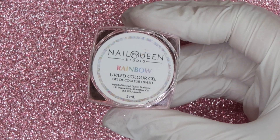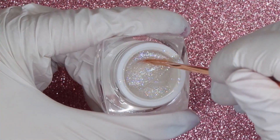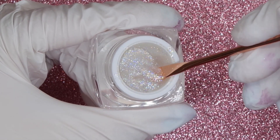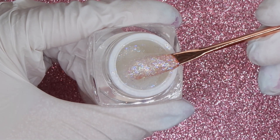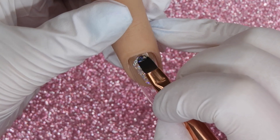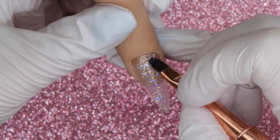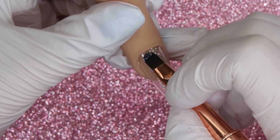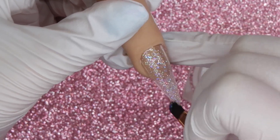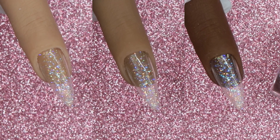Moving on to the sparkles, glitters, and foils. First up is Rainbow — I love these see-through glitter shades, they are staples in my collection and so versatile. This one has a clear base with multi-colored very fine sparkles, so when applying it you'll notice it is more sheer. These types of colors are great for layering over top of other colors, for nail art, or for using in combination with chunky glitters — which Nail Queen Studio also has a ton of.